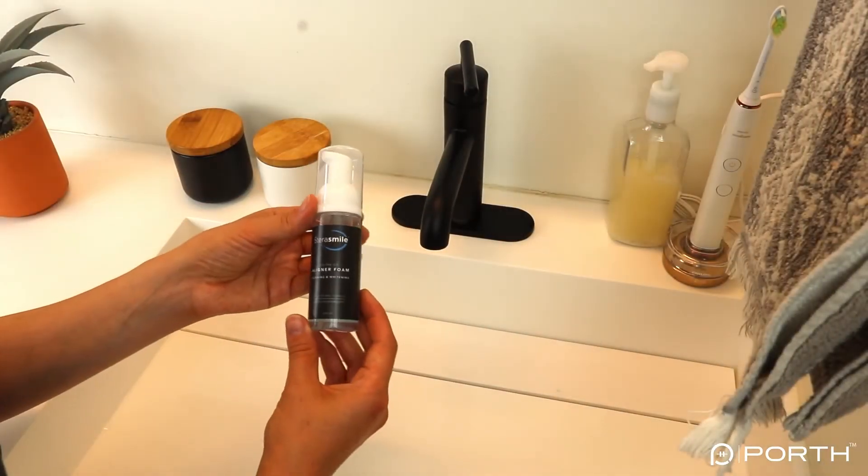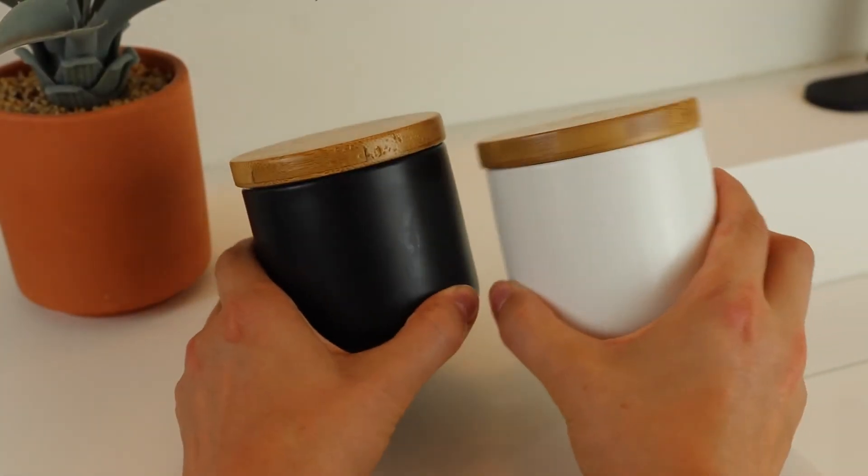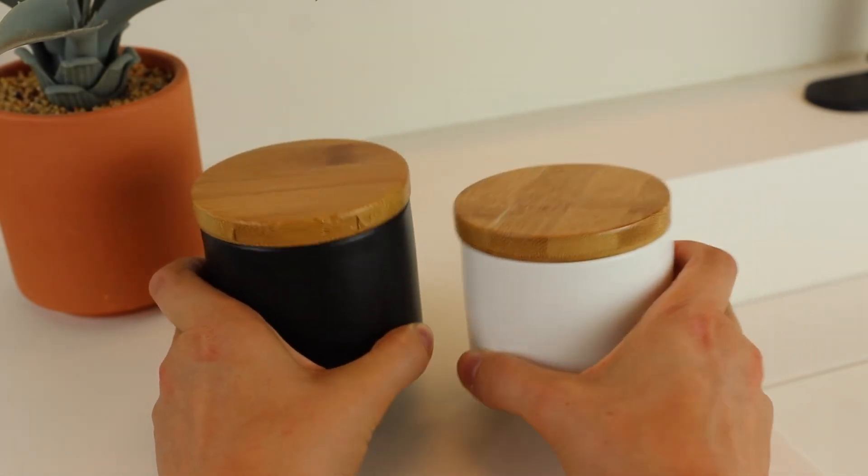Soaking your aligners isn't always an option — for instance if you're at a restaurant or at the office. In those cases you can travel with plain baking soda to lightly brush your aligners, use antibacterial soap, or Steriliner sells a little travel foam version that is small, portable, requires no soaking, and won't ruin your aligners. If you don't like the container that comes with the Steriliner solution, you can use containers I found on Amazon — in my household I use the white one and my husband uses the black, or you could use one for tablets and one to soak. I like that they are discreet and have lids to keep out bacteria. With whatever dish you choose, just be sure you're cleaning it every few days using dish soap.